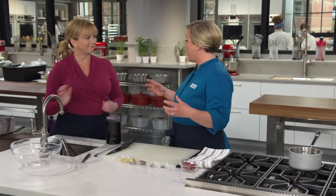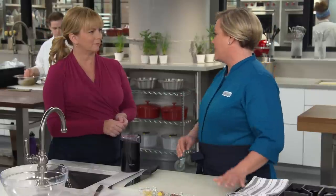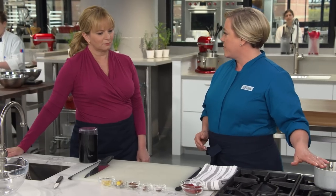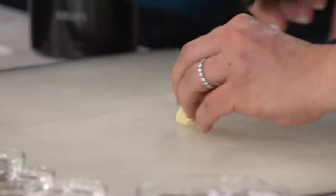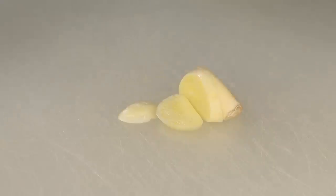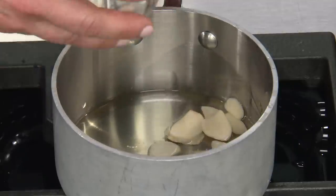The dough is rested, and before we work with it, we're going to make a quick sauce — a spicy chili oil. Here I have half a cup of vegetable oil and I'm going to add some flavorings to make it very aromatic. Starting with some garlic: two large cloves, sliced thin. They don't have to be paper thin because they're going to be strained out eventually. That goes into the pot.